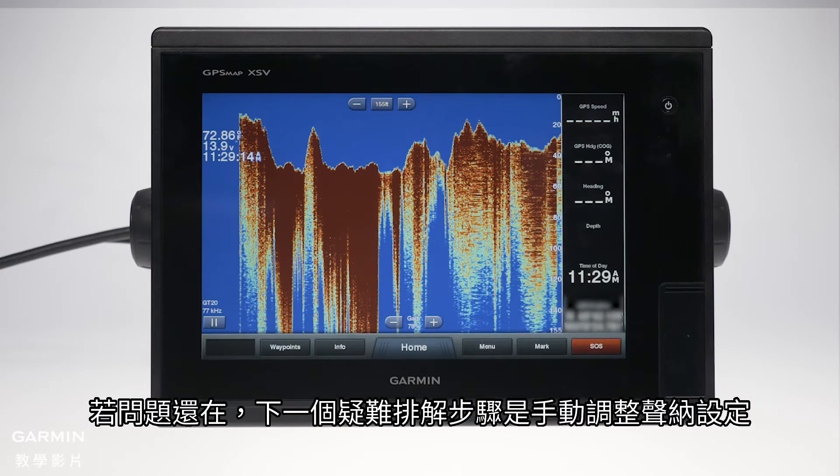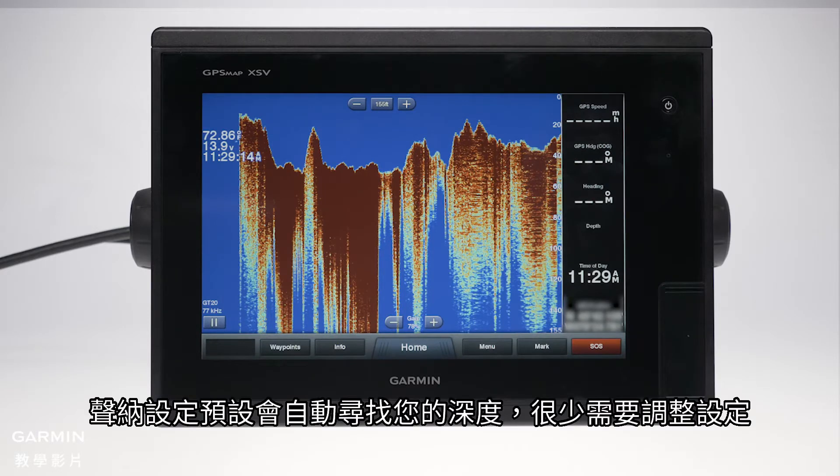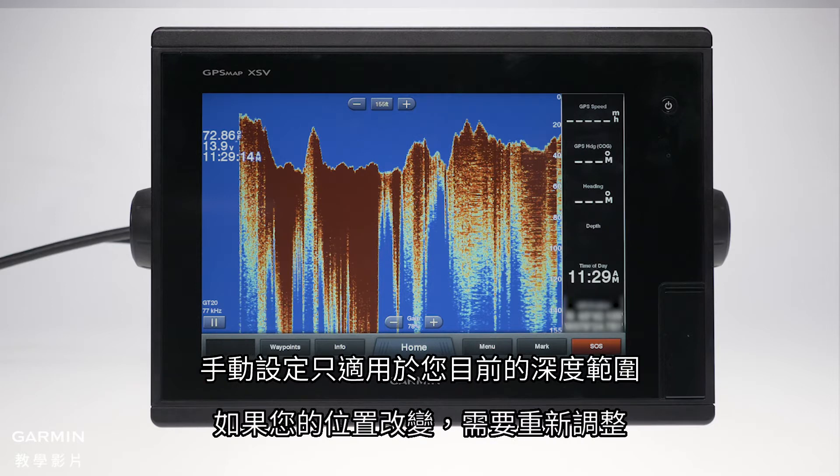If the issue persists, the next troubleshooting step is to adjust sonar settings manually. Sonar settings are defaulted to automatically find your depth and rarely need to be changed. Manual settings are specific to your current depth range and will need to be adjusted if your location changes.